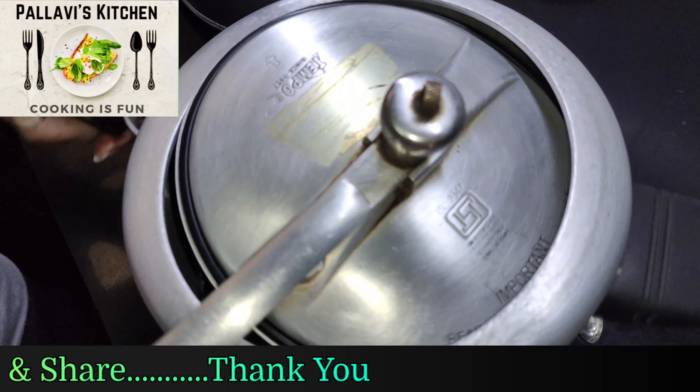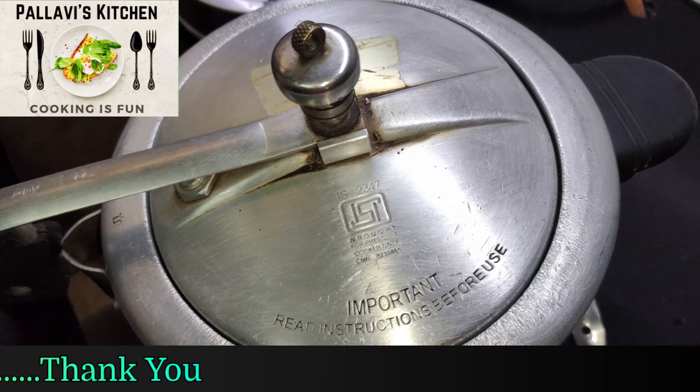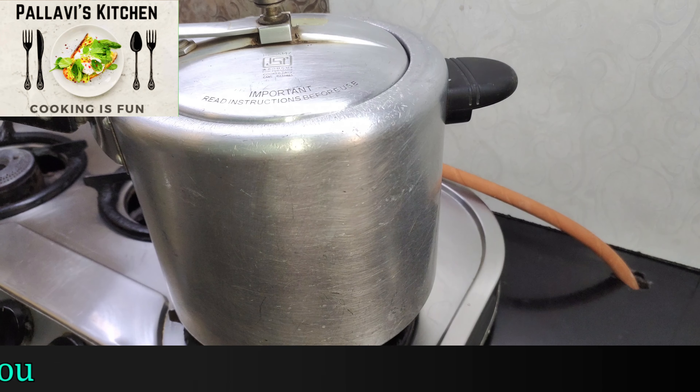Now we will add three to four vessels. We will add salt and boil it.